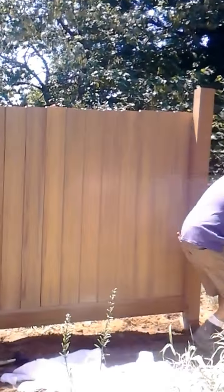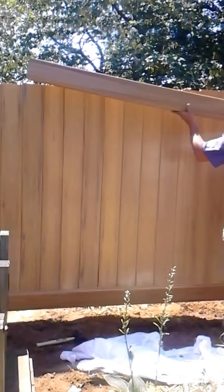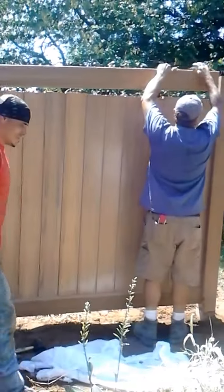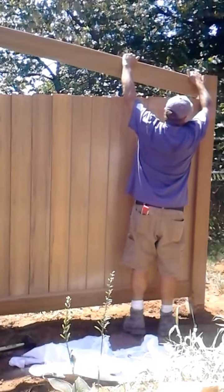Putting the bottom rail into the post, then we're going to put the top rail on top of it. It clicks in also.